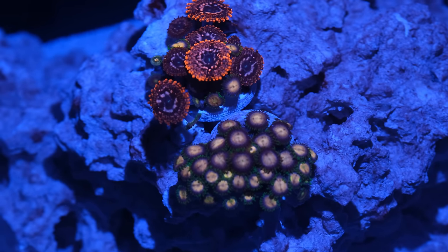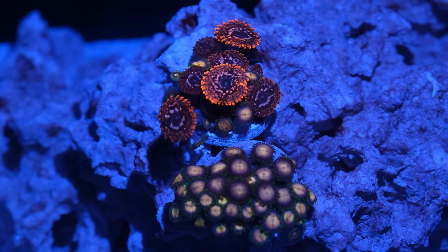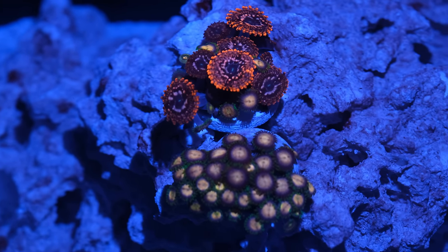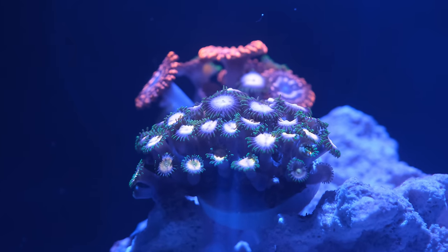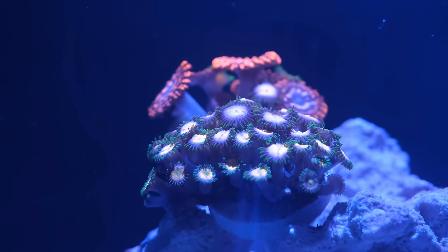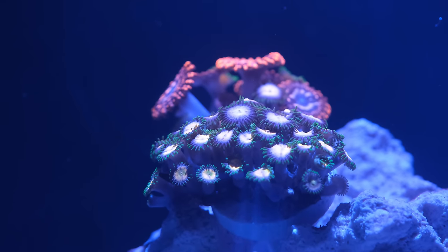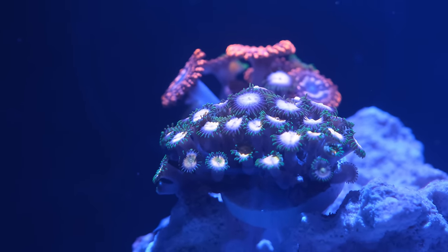Now let's check in on the corals. They're all doing reasonably well a month after they first went in. Half of the zoas were closed up for the first week or so, but they're now all completely extended and generally looking very healthy. They are stretching up towards the light a little bit, but that's because I still have the lights at just 20% while the tank settles in. The zoas will be totally fine until I'm ready to ramp the lights up in a month or two.